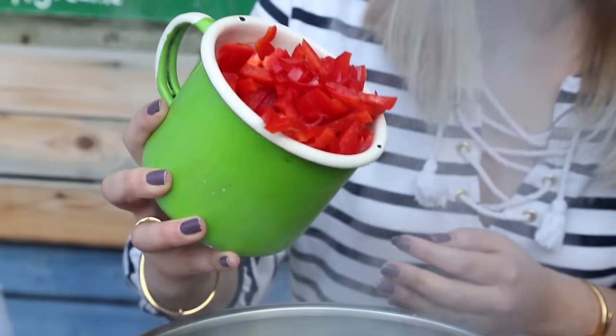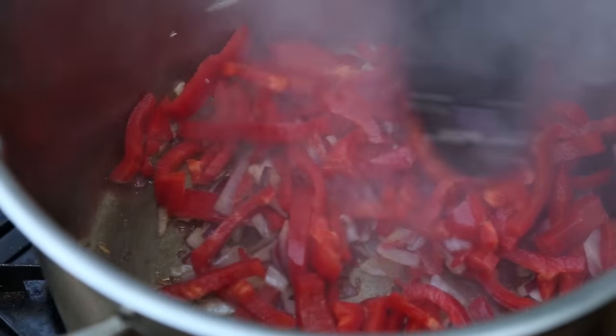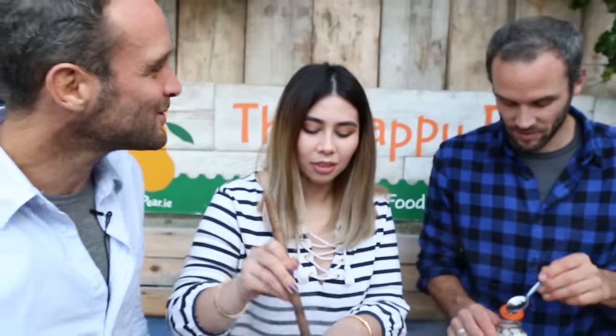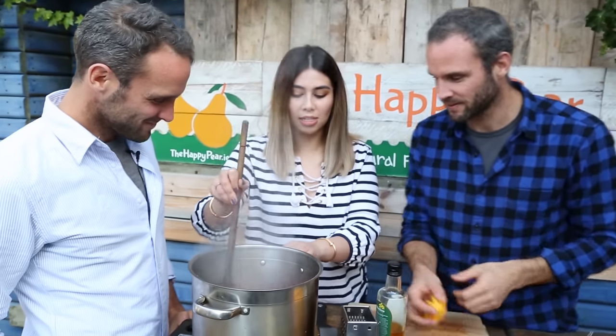So what have we got in there? The sassy red pepper and chilli. We left the seeds out of the chilli because we didn't want it too hot — this is an Irish soup for Irish people! So we're going to add in one teaspoon of salt. The salt is going to draw out the moisture of the peppers. What salt does in terms of cooking is it draws moisture out of vegetables and allows flavours to fuse together. I always made the mistake of thinking it's just for seasoning, or skipping it because salt's bad for you. Get it in — there's a chef's salt!